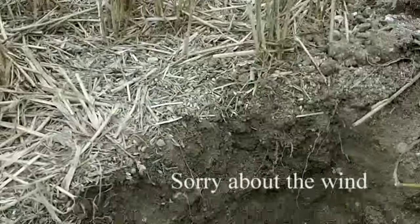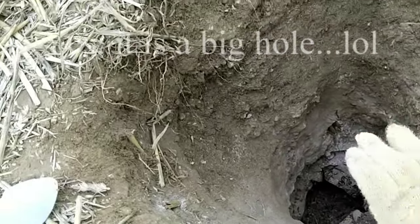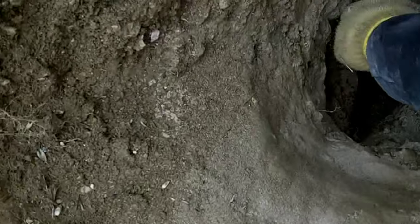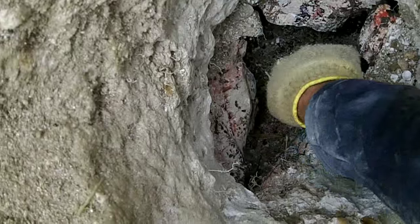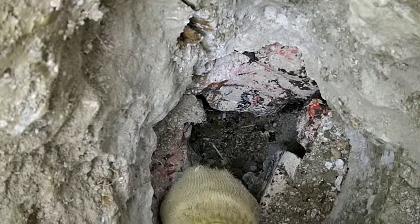How mad is this? I dug this hole — yes, it is my whole arm and further — and there was this thing like a petrol tank, just hollow. I cracked it open thinking there'd be something in it.